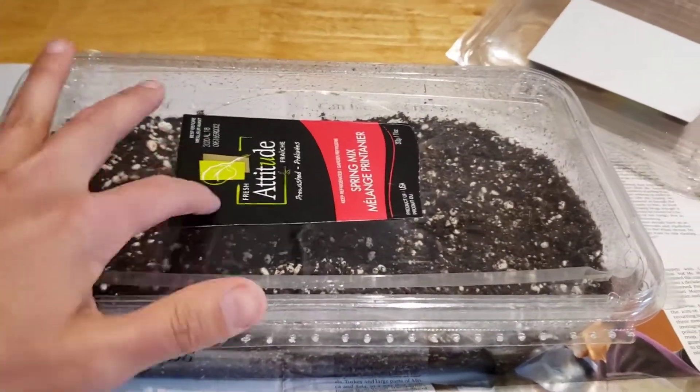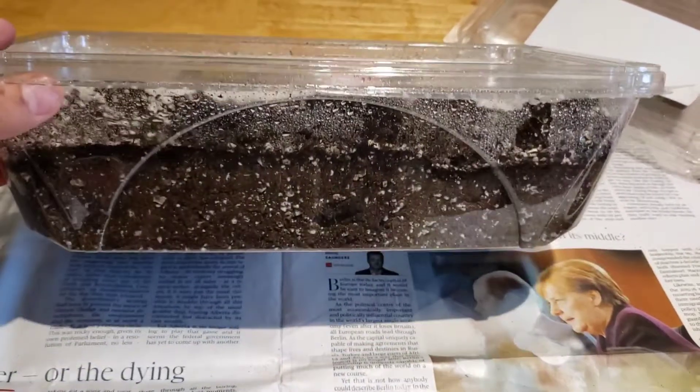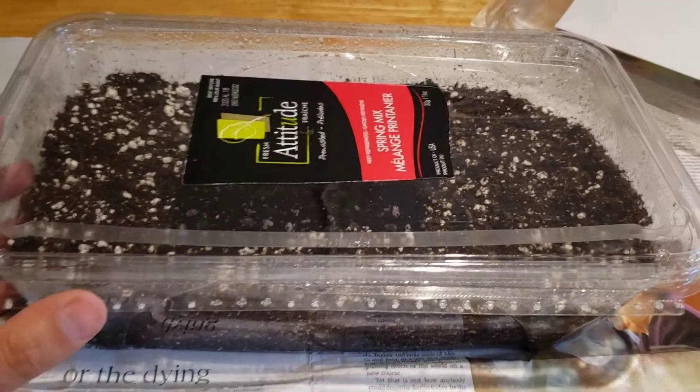Then I'll close the lid — it's airtight — and probably make little holes in it just for breathing so they can get some air and aren't completely suffocated. I've put enough soil, which is pre-moistened again.